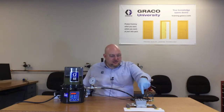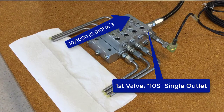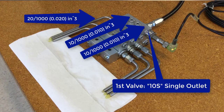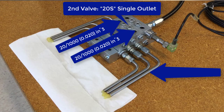This valve actually has a different layout. It has a 10S — the S is for single outlet — and the 10 thousandths from each side on this 10S are combined into 20 thousandths out this tube. And then we have a 20S, so now this tube is getting 20 thousandths each half cycle for a total of 40 thousandths per cycle.